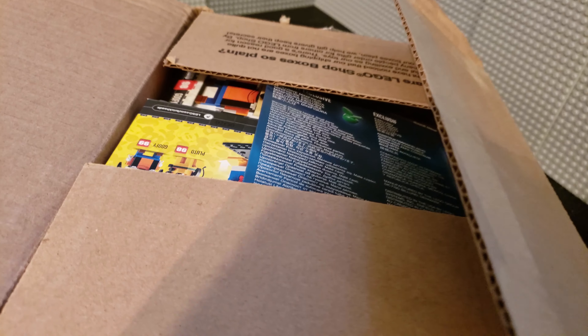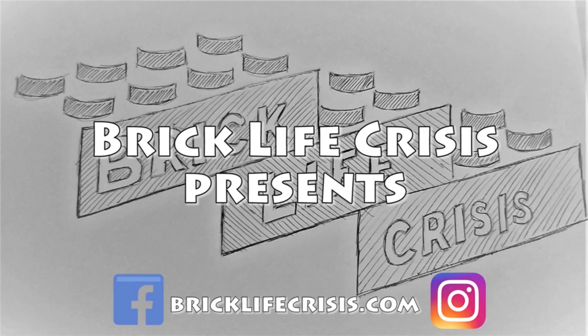Hello friends, Christian here with BrickLife Crisis again. Today I got a shipment from LEGO. Let's see what's inside.